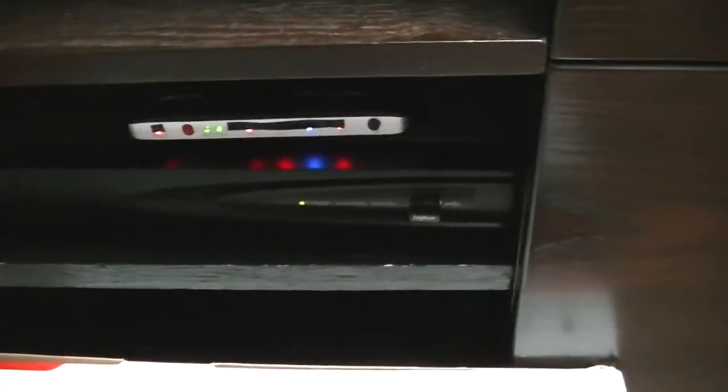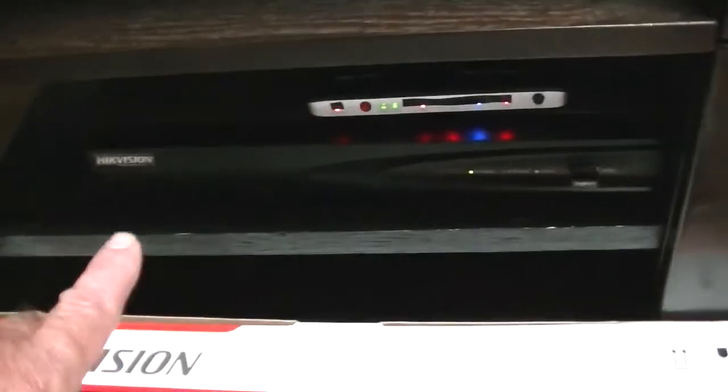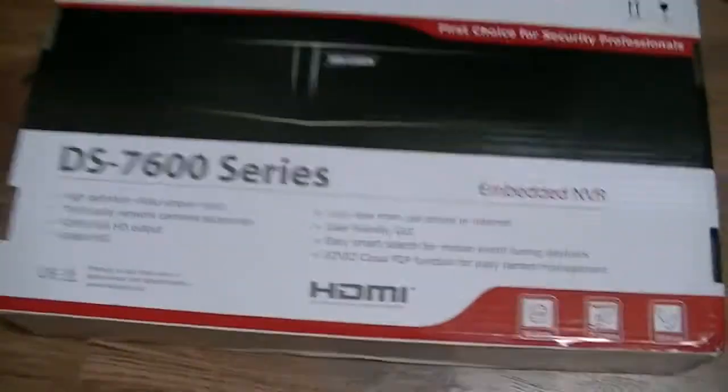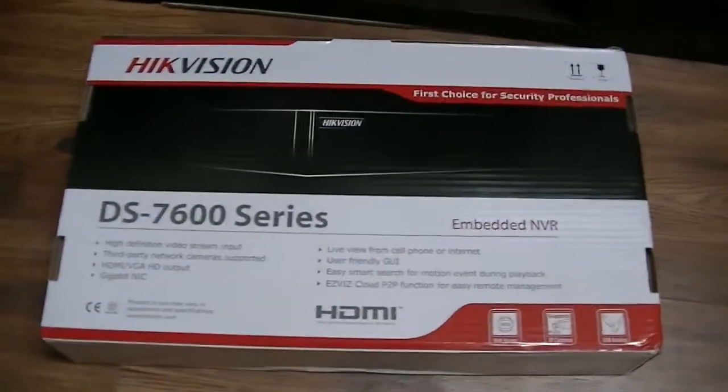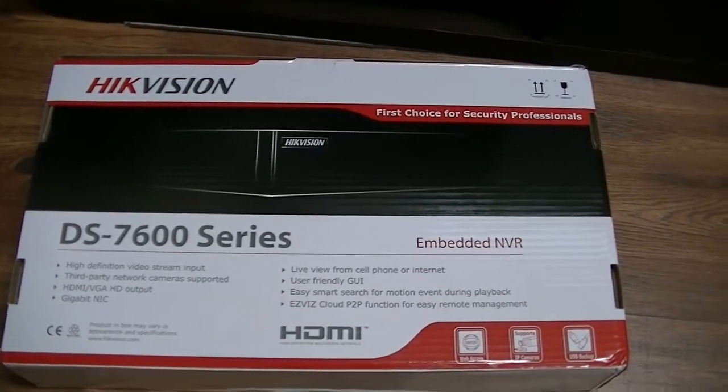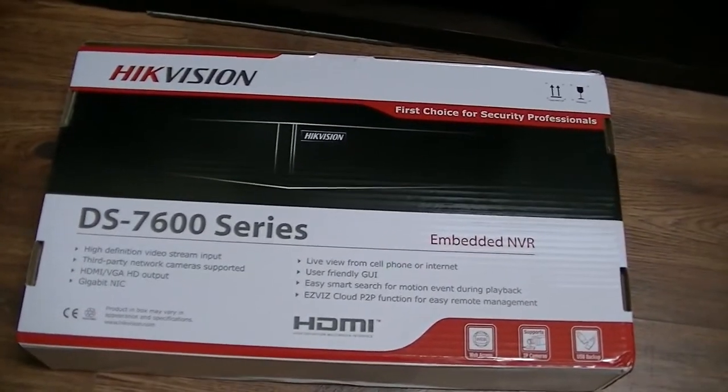I purchased my NVR, which is a Networked Video Recorder, probably about a month or two ago. This is a recorder for your security cameras. I have four cameras.